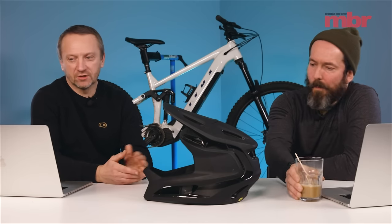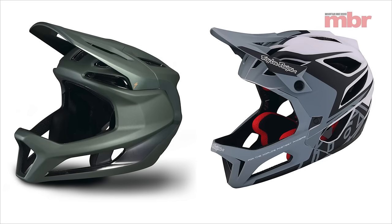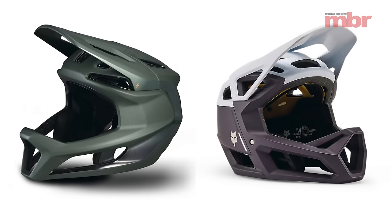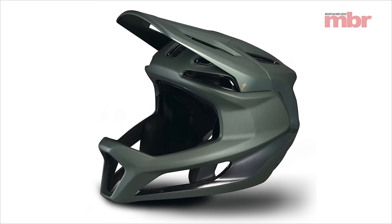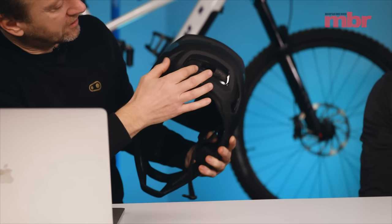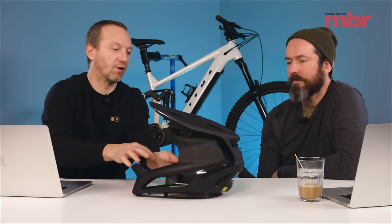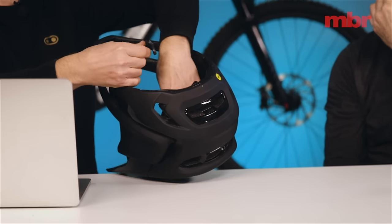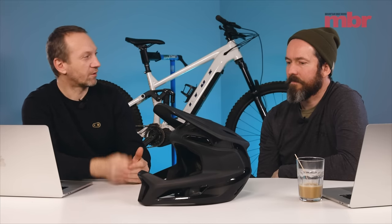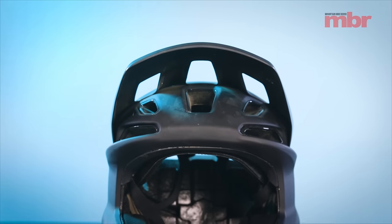It's 100 grams lighter than the Troy Lee Stage full-face enduro helmet and about 200 grams lighter than the Fox Pro Frame. It's super light and fully DH certified. It's got a cool integrated 360-degree retention dial inside the helmet, so you can release tension to take it on and off super easily. It's got a really easy-to-use buckle as well, so when you're waiting in the uplift queue you're not worrying about a double-D loop. The pads don't turn gerbil and it has loads of airflow, so you don't feel claustrophobic.